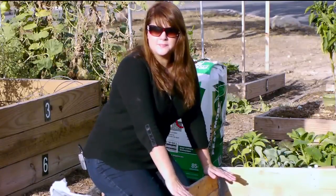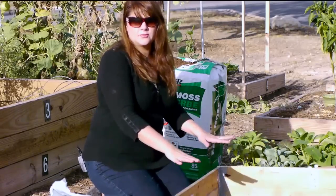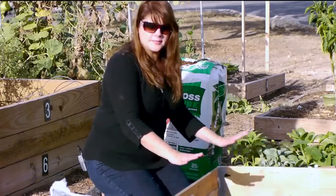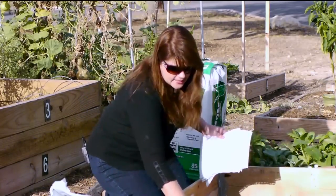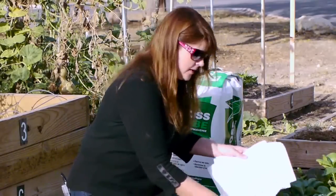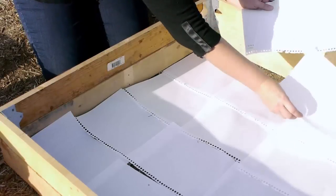I decided to go with a raised bed. Our soil here isn't great, so I'm going to mix my own soil — that way I'm sure my vegetables will grow. First, I'm going to put some paper down as a weed barrier. Some people use plastic, some people use a weed barrier they buy, you can use newspaper. We just want to put this down to keep the weeds from growing through.